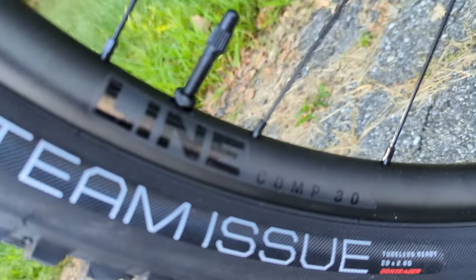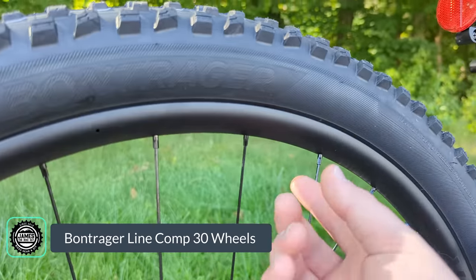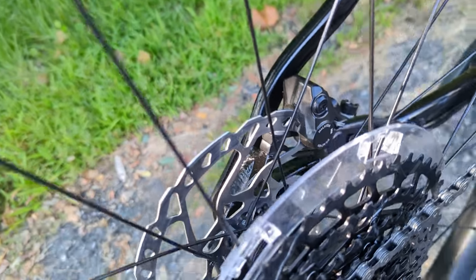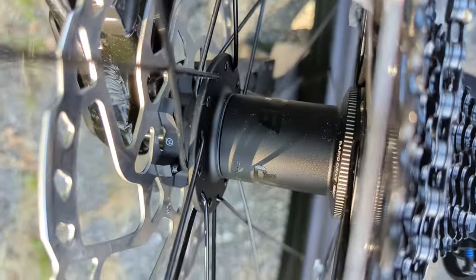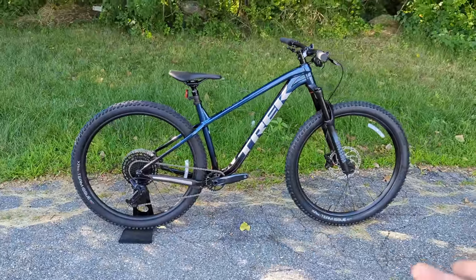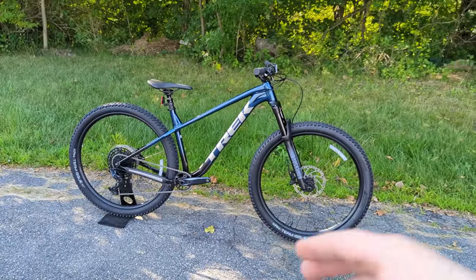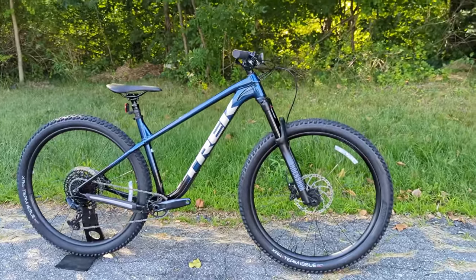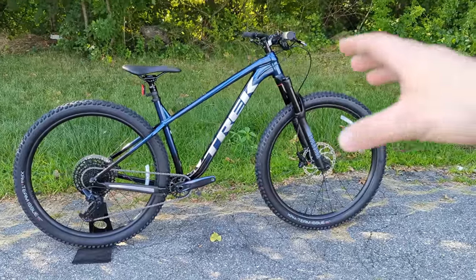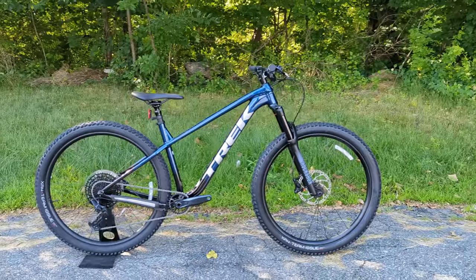The wheels are another highlight: the Bontrager Line Comp 30, with a 29mm internal width rim, tubeless ready, laced to Bontrager Rapid Drive 108 hubs. Those hubs offer 108 points of engagement — an impressively fast-engaging hub that normally costs quite a bit more. Combined with the solid drivetrain and capable fork, the part spec on the Roscoe 8 really works cohesively with the frame.